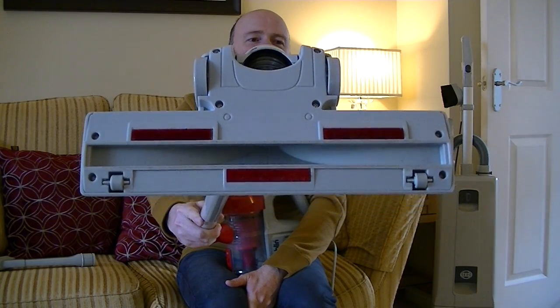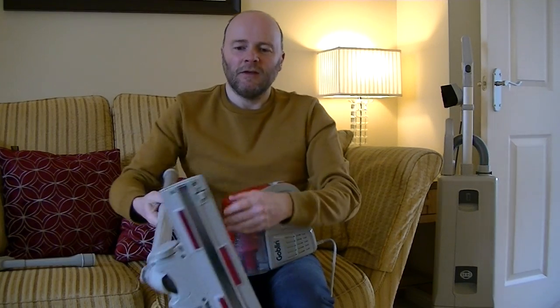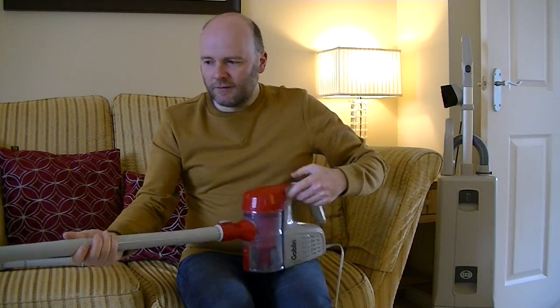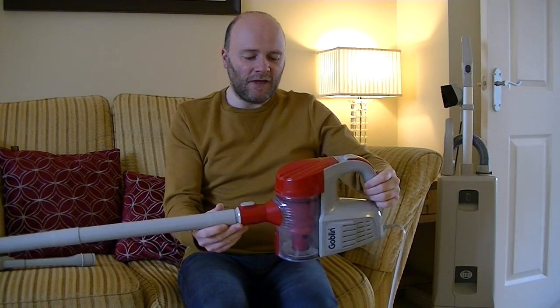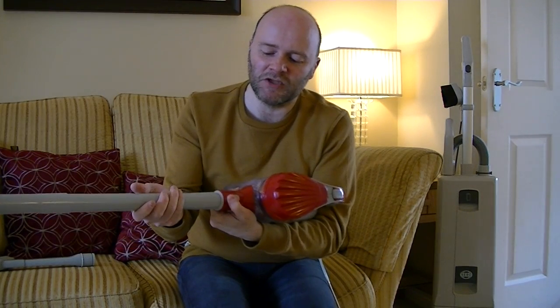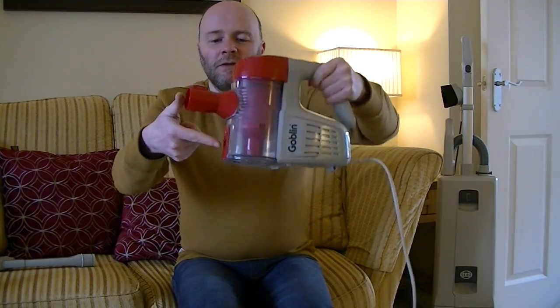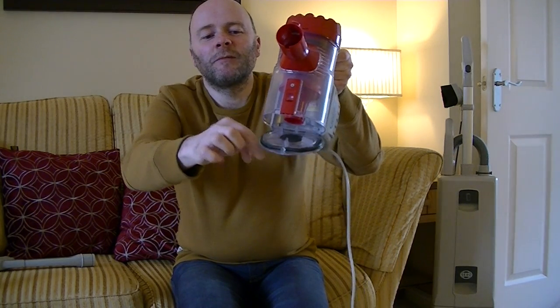There are a couple of little wheels at the front and two wheels at the back. So you can use it like a stick vacuum — just put the floor nozzle on there and rip around to do your carpets and hard floors. Everything clicks in a little, again a little bit Dyson-esque. There's a little catch you have to press to release the tools. To empty the bin, there's a little latch and the bottom of the bin falls down.